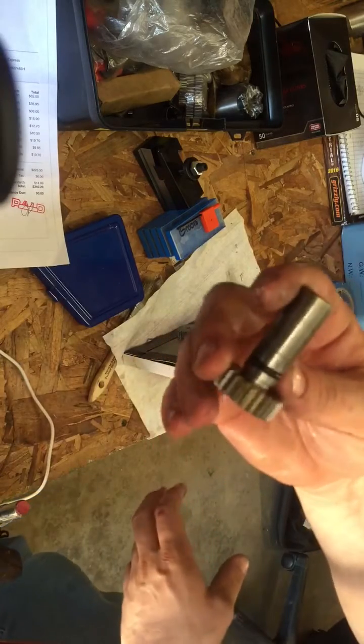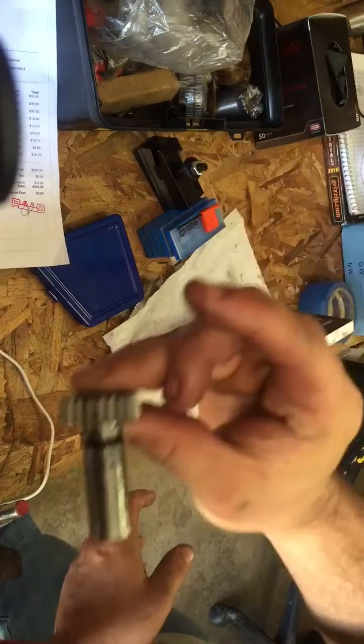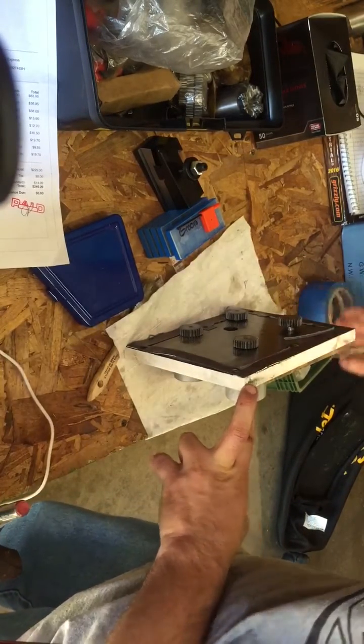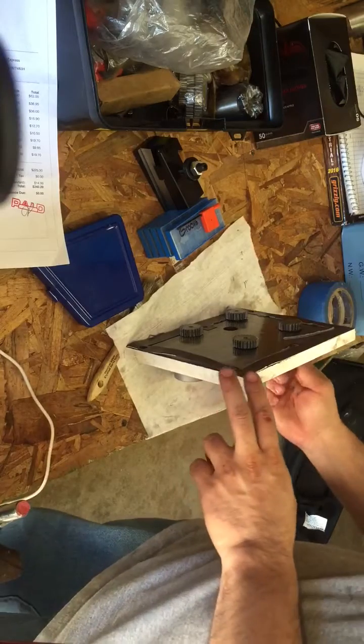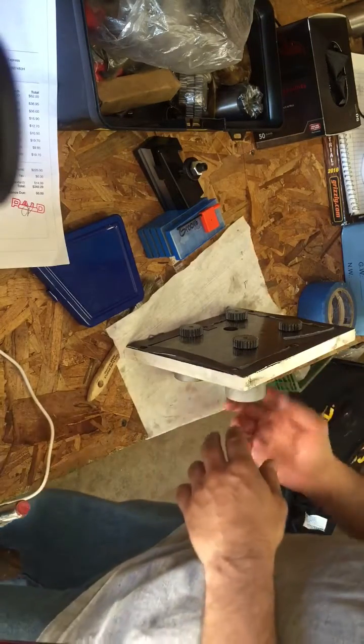This right here is the gear that goes from inside to out that the knob bolts to. When you put this faceplate back on it'll have to mesh up to its corresponding gears. It'll save you a lot of time and headaches if you just don't remove the knobs at all.